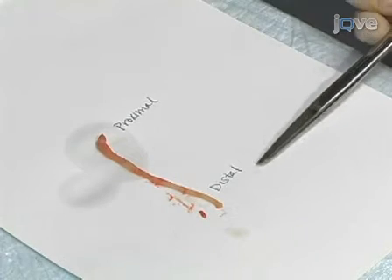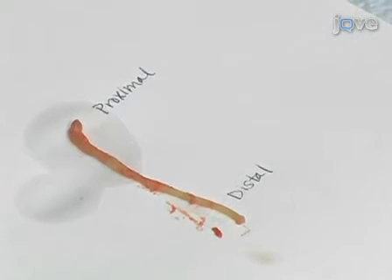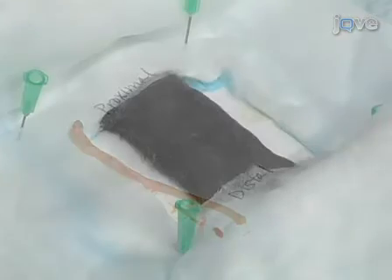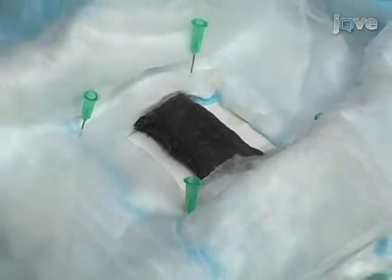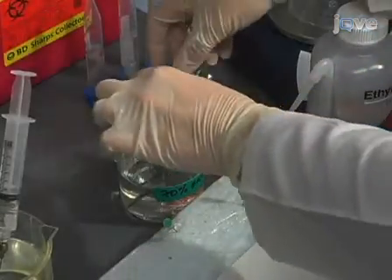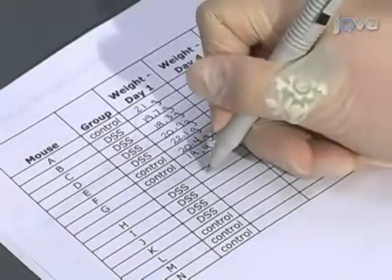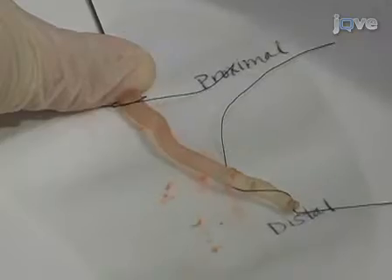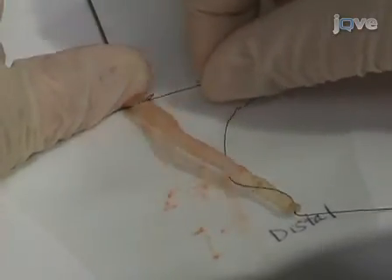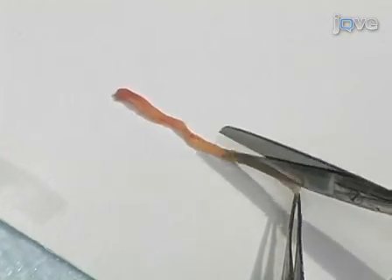We have just shown you how to harvest and process colons from a murine model of acute colitis. When performing this procedure, it is important that you are well organized prior to sacrificing the mice. For example, have all tubes and cassettes labeled for each mouse and all tools and reagents readily available. In addition, maintain detailed records of mouse weight and colon length. Finally, make sure that you have allotted enough time for processing. It usually takes 15 minutes per mouse for a novice, and 6 to 8 minutes for someone more experienced in this technique.